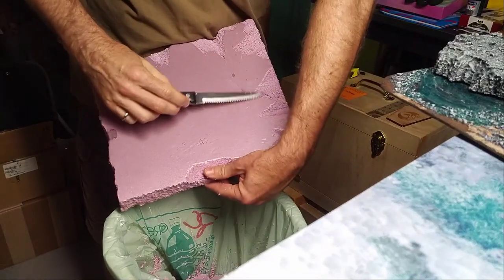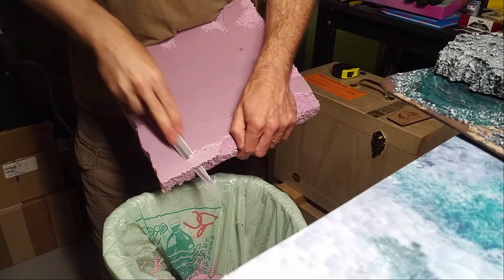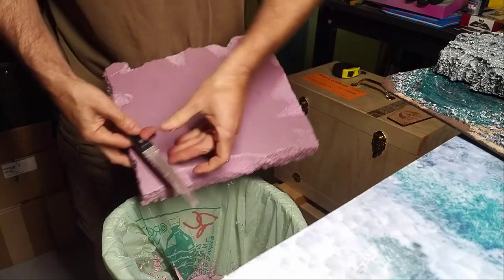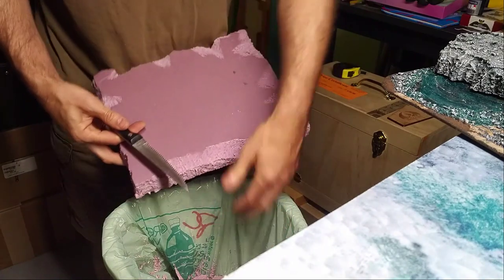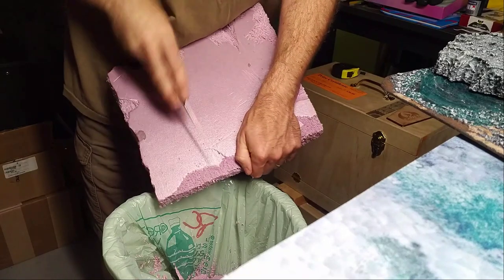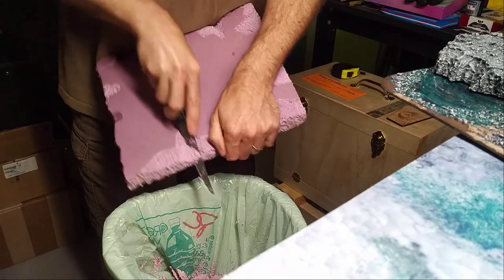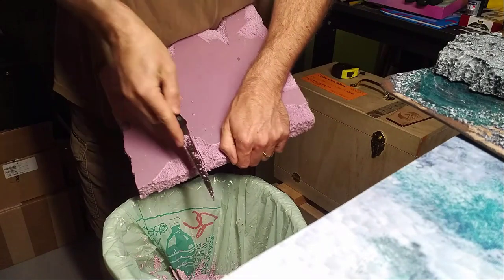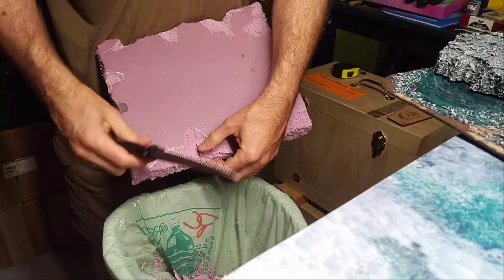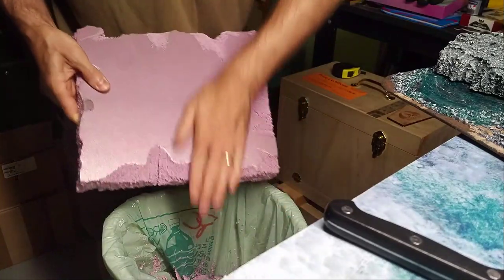Shallow cuts will end up giving you this scuffed feeling across the top. For maximal effect, you just want to make it a little bit random — some of these cuts will be deeper than others. This is really all there is to it. The more you cut this, the more rough it's going to look.